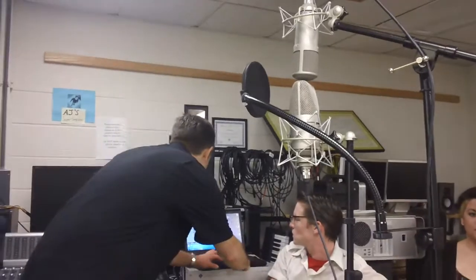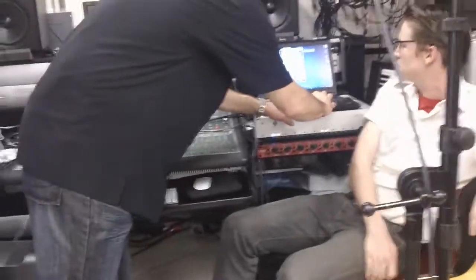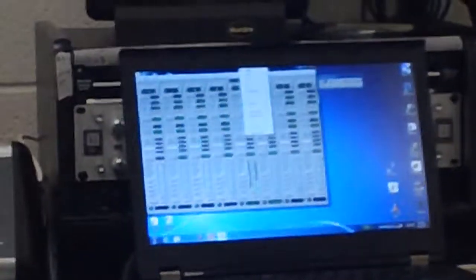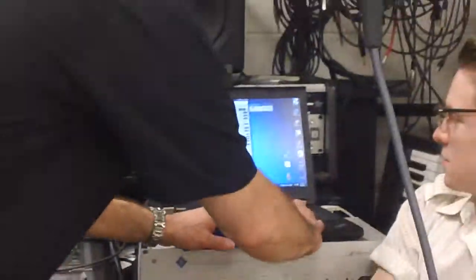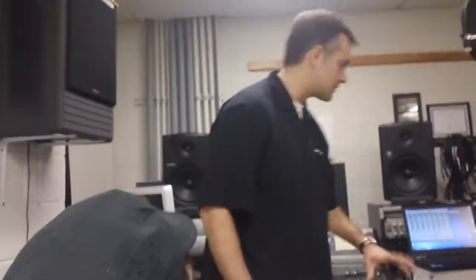We recorded her in cardioid — that was cardioid. For this mic we have 15 polar patterns to choose from. I can click on this — omni, subcardioid, cardioid, super, hyper, figure of 8, and something in between hyper and figure of 8 that doesn't even have a label. I did cardioid because this one is also in cardioid. And this low-pass is all the way down. This microphone gives us the ability to change polar patterns, and the laptop is USB out to a little RS-485 USB adapter which talks to the mic.